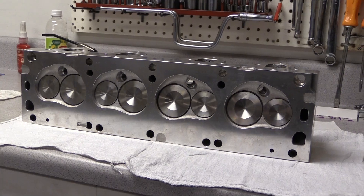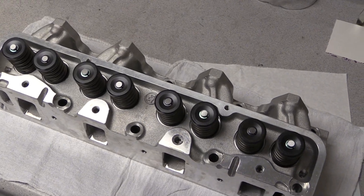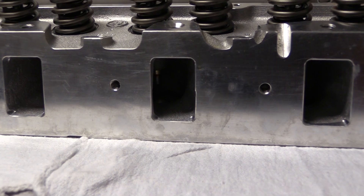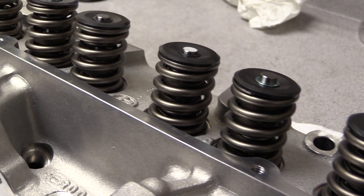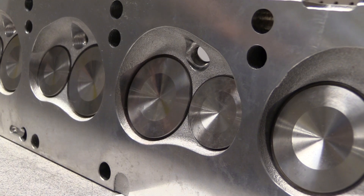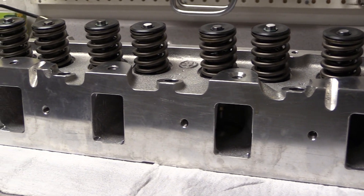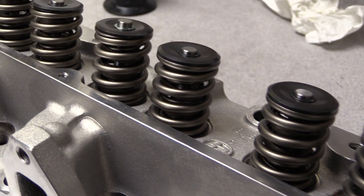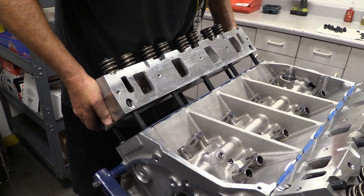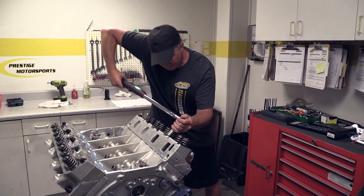The cylinder heads are Edelbrock Performer RPMs — unported aluminum castings, but still much better than any of the original stock castings. The decks of the heads have been cut down to get the combustion chambers to 69 cc's, to go along with the 170 cc intake runners. The head has a 13-degree valve angle, and the stainless steel intake valves are larger than stock at 2.090 inches, while the exhausts are also oversized at 1.660 inches. Maximum valve lift before the springs go into coil bind is 600 thousandths of an inch, which is just enough for our valve train with 589 thousandths valve lift. Broker slides the heads down over the half-inch studs onto the block, and with lube on the threads they are tightened to 100 foot-pounds in three steps.